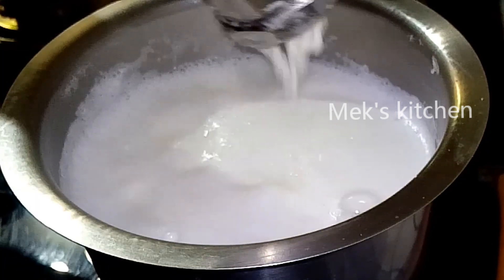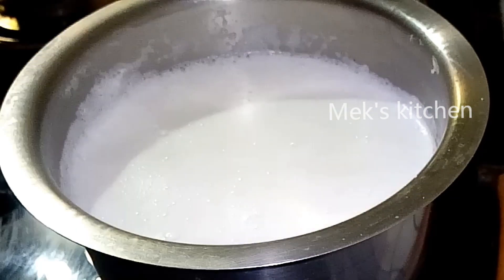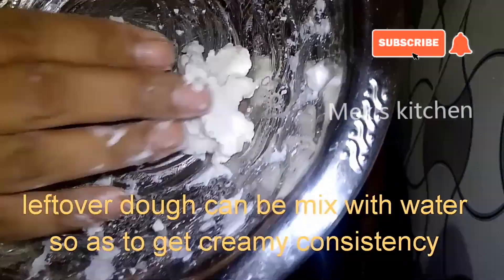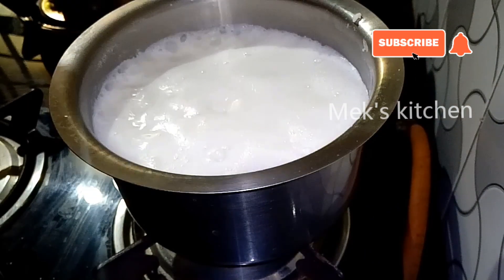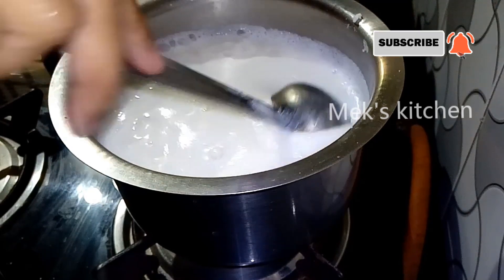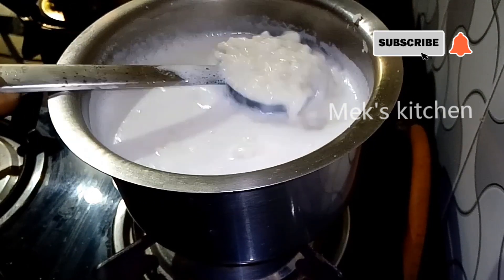Now we will press it in a batch. Let's mix it in a batch, then you can mix it in a batch. We will mix it in a batch or batch. We will add a little bit of salt as we can.